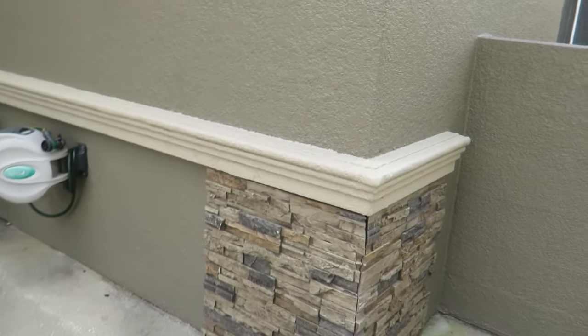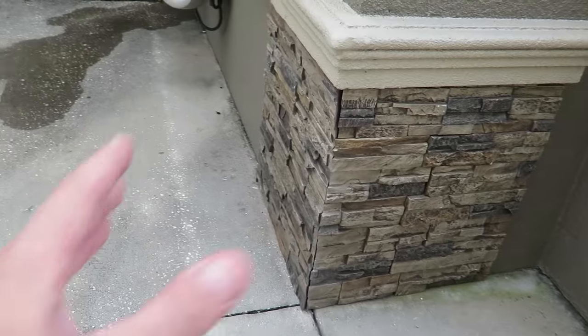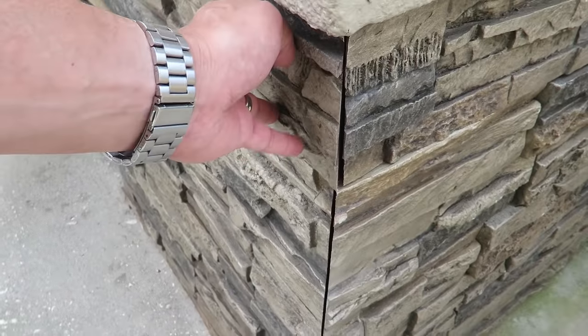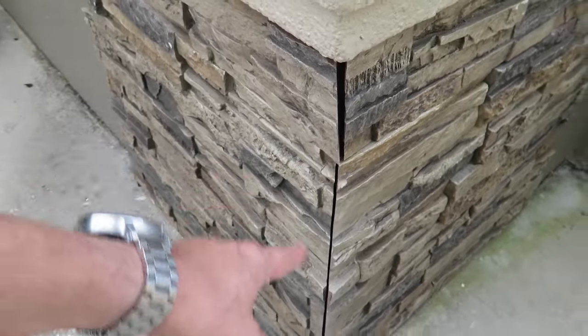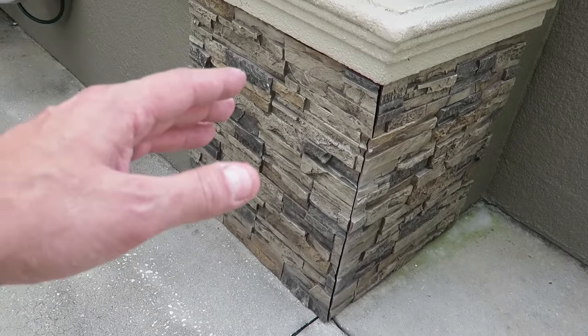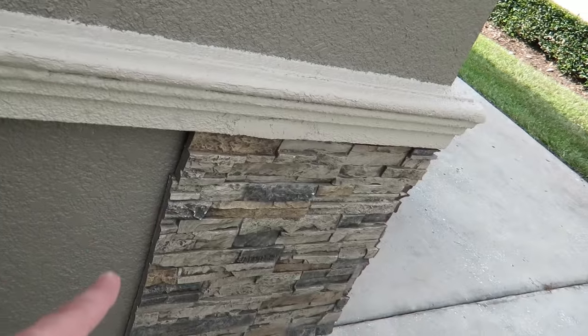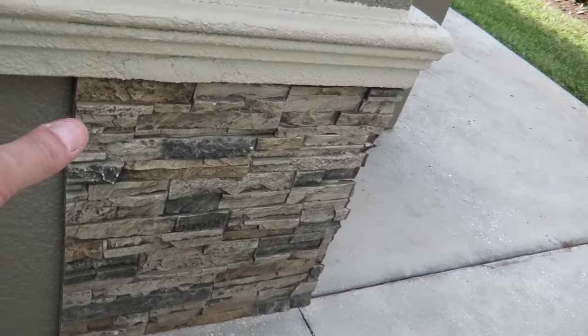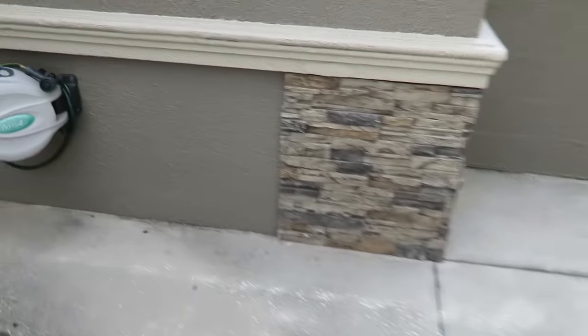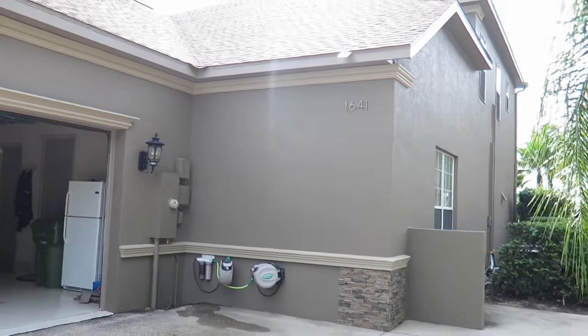I've got a dry fit here on the first corner I did this afternoon. It's not adhered to the wall yet, it's just a dry fit. I fit the pieces in there to make sure we got a good fit and see how it comes together. You're going to want to take your clear caulking down there, and then it comes with a touch-up paint kit — blend that right in and that corner is going to look just great. We'll use that touch-up paint on these straight edges as well.